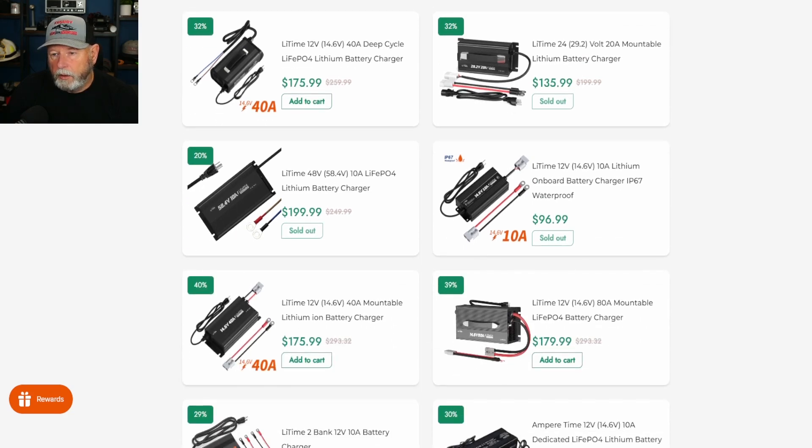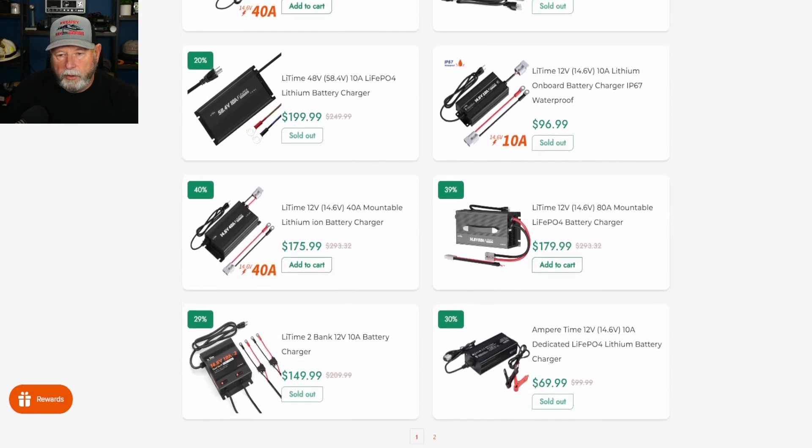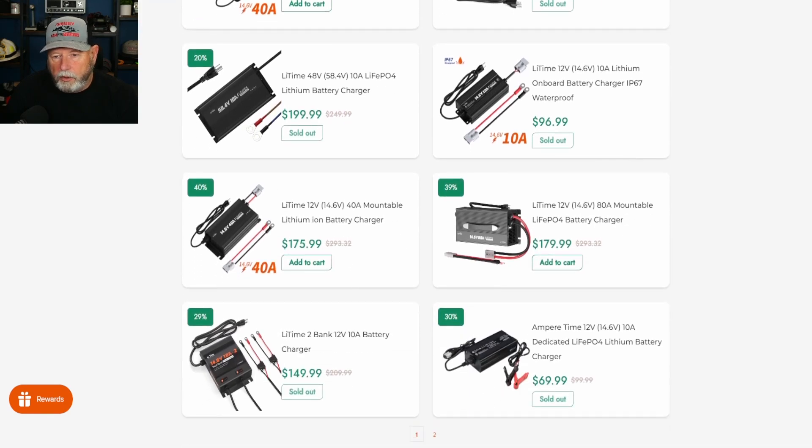They have a 48-volt and a 12-volt 10-amp charger. These up here were 12-volt 20-amp. There's also a 12-volt 40-amp. If you have a really big battery like a 300 amp hour, that 40-amp charger would be great. For your 100s and 50s, I would stick to 20 amps max.